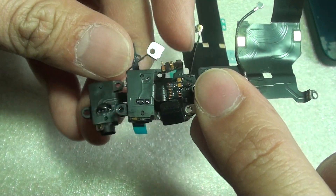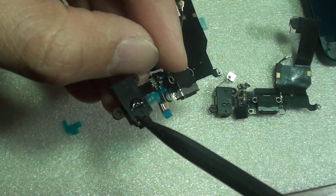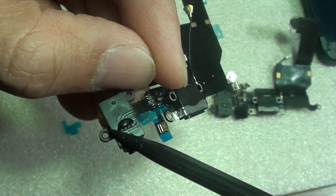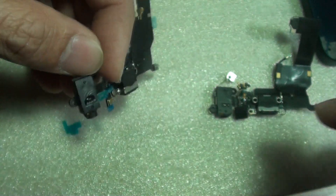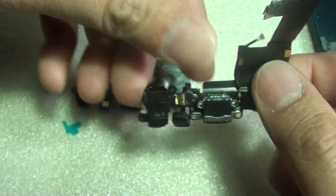Also, you can see the screw holes — there are some differences. With the 5C, this part here is all the way up, near the halfway mark, whereas on the iPhone 5 it is down here a little bit. So you can see the difference right there.